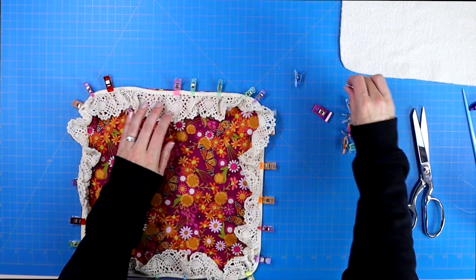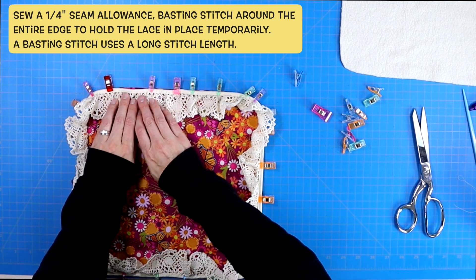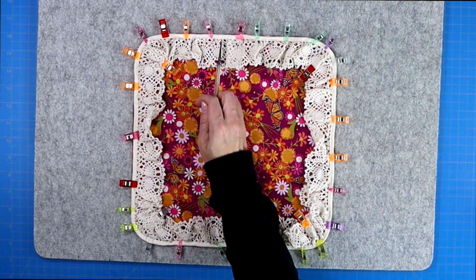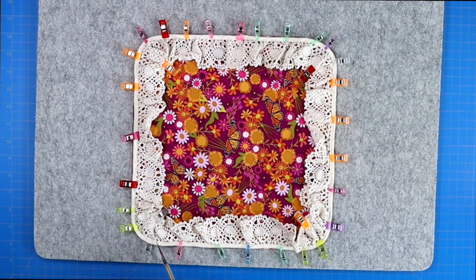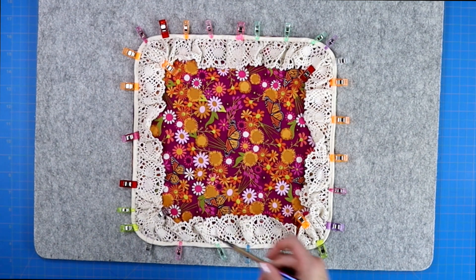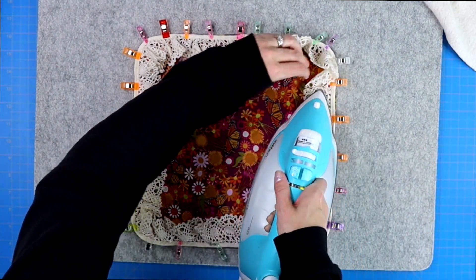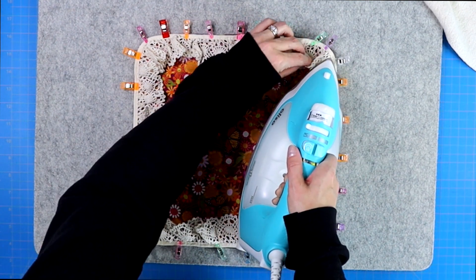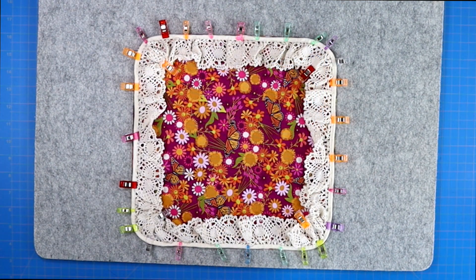Then finish pinning the lace in place and you can sew a basting stitch around the entire project at about a quarter of an inch just to hold your lace in place — though you can skip this step if you are comfortable sewing all the layers together without it. At some point before or after the basting stitch, take it to your iron and give the lace a quick press so it lays flat and out of the way of your sewing needle.